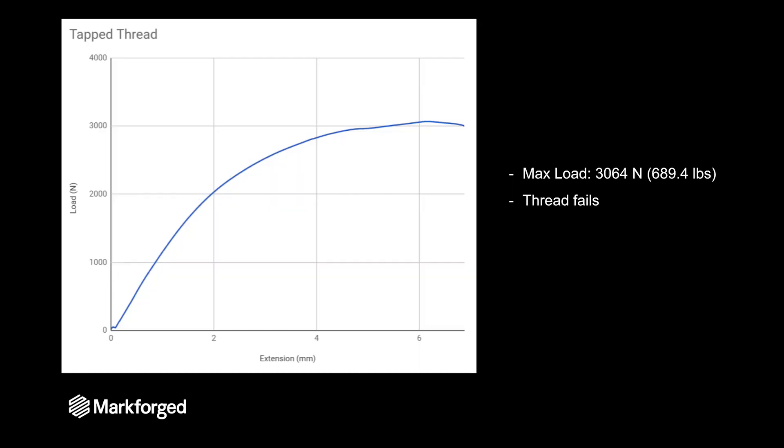Here are the test results from a tapped thread. The max load is around 3,000 Newtons or 700 pounds, and again that fastener is pulling out of the 3D printed part.